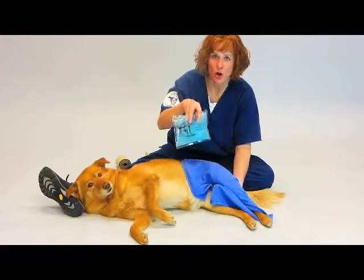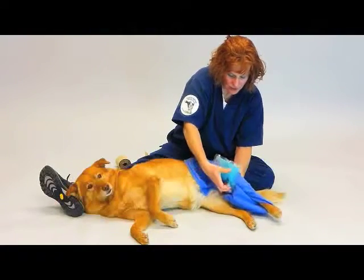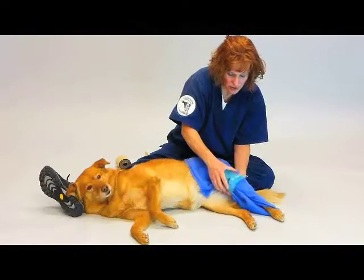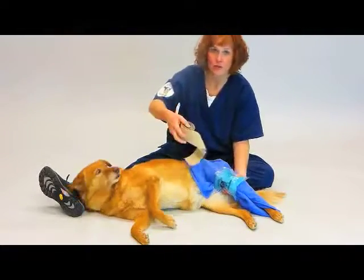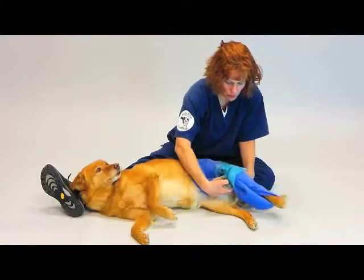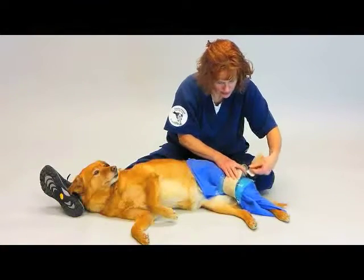Predominantly, you want the ice bag to go on the inside and the front of the knee area. You can wrap that around and secure the ice bag with an ace bandage or some kind of wrap. The wrap will help with compression, which decreases the swelling in the joint.